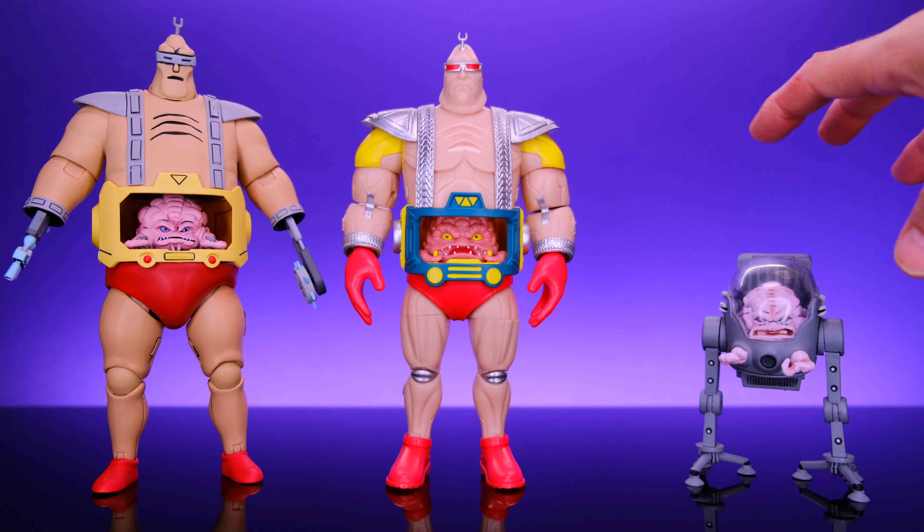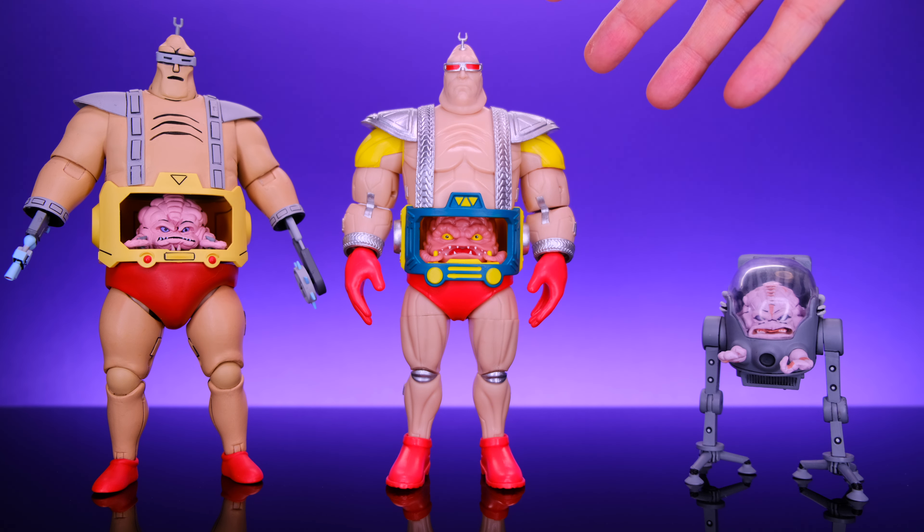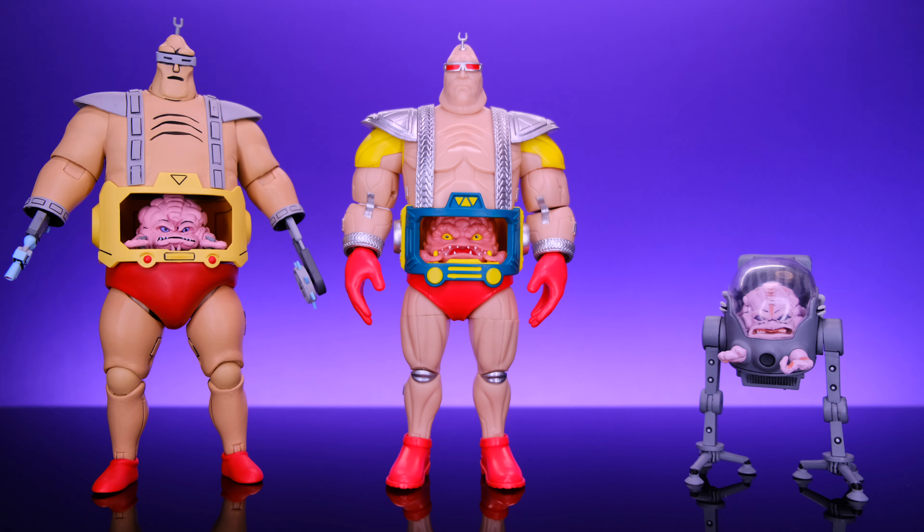I hope someone makes Krang figures based on how he looked in the IDW comics — there were some Krang looks I was unaware of; he looked pretty badass and more intimidating in those books. For size comparisons, here we have the Loyal Subjects Krang alongside the NECA animated series Krang and the NECA android suit Krang. I think NECA absolutely killed it on their android suit Krang — it looks like it jumped right out of the cartoon with great sculpt, paint, and accessories. But the upper torso mechanism is very difficult to deal with and the legs are really loose.